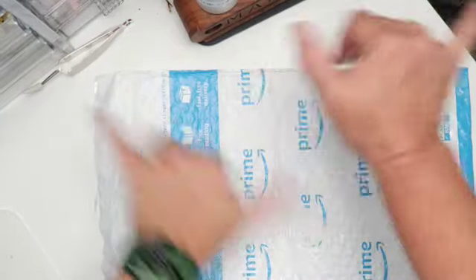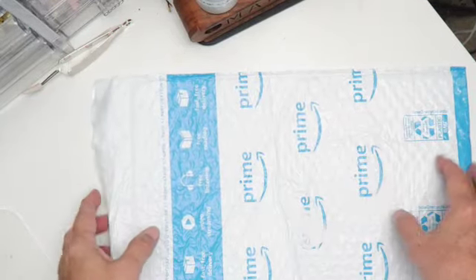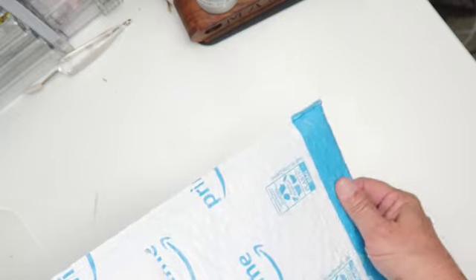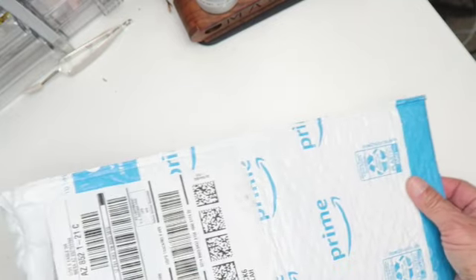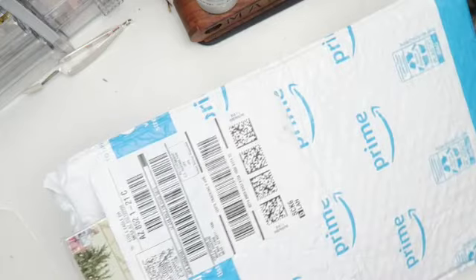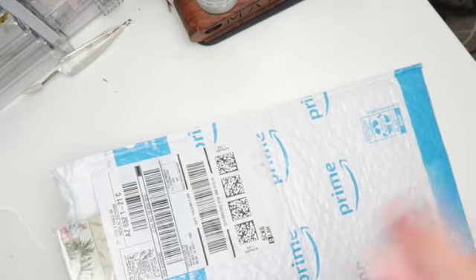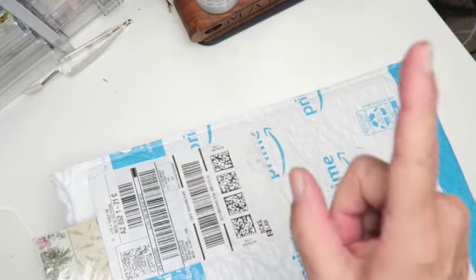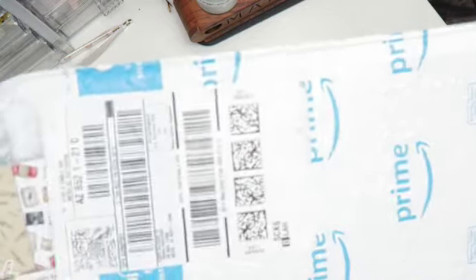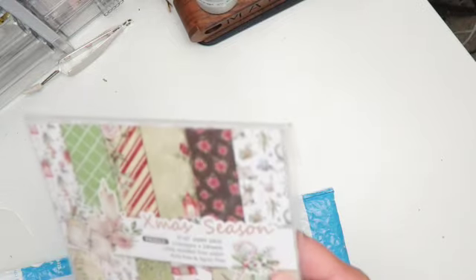Aloha crafty friends, this is Maka from Maka's Home. I've been asked to review a product by an Amazon seller called Bleds — B-L-E-D-S — they're on Amazon and sell a lot of craft supplies, mainly diamond paintings and some other stuff. They asked me to choose a six by six paper pad and give you a review.